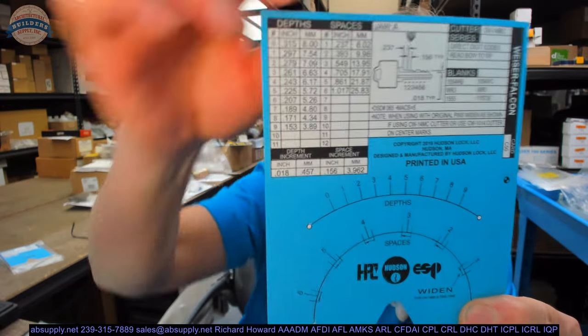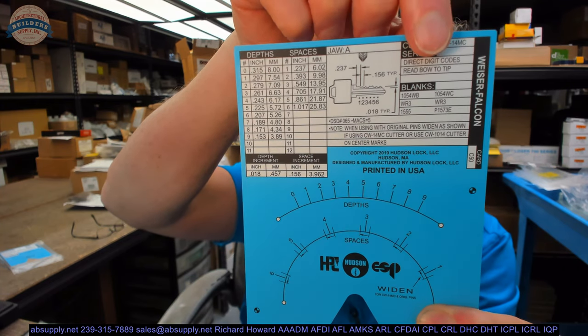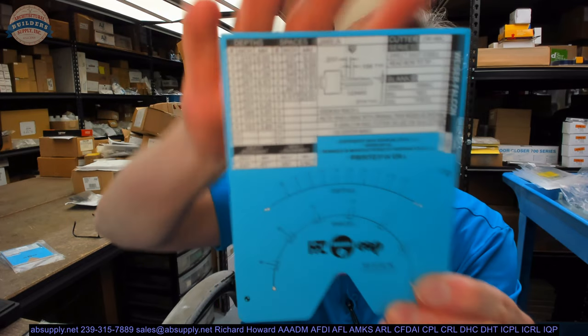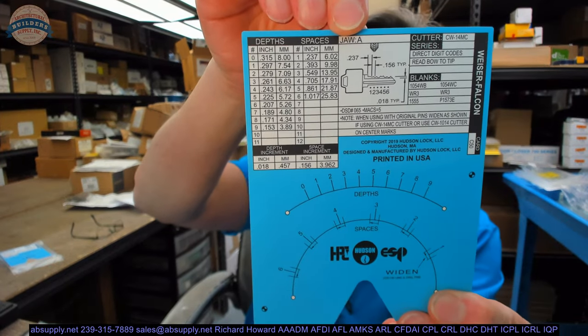Over here, it tells us you need a CW14MC cutter on the machine to cut these — it's a direct digit code, red bow to tip. So now you know what cutter to make sure is in the machine. HPC has lots of cutters, and the wrong cutter will give you a key that may not work. Over here, it also tells you that you need the A jaw — that's the jaw that has to be in your Blitz machine.